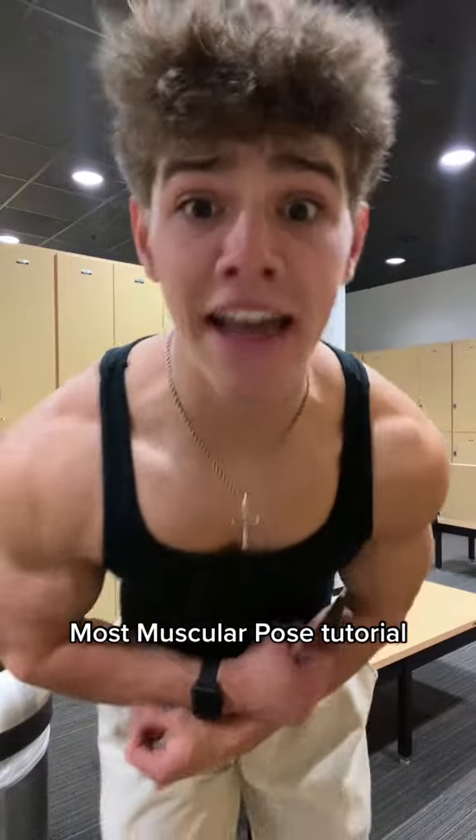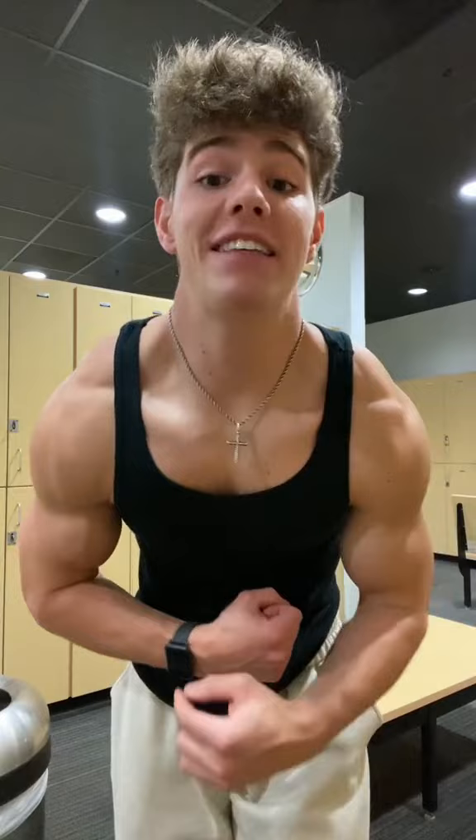If you want to look like an animal, you've got to know how to do the most muscular pose. So let me teach you the right way to do it. A lot of people will just flex their arms, and you don't only want to do that.